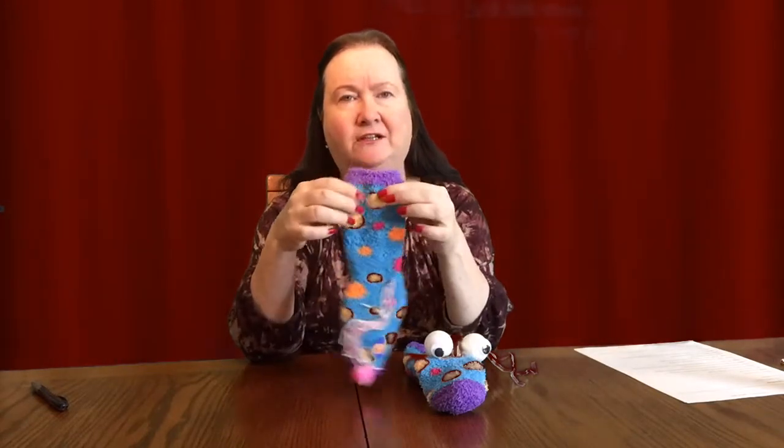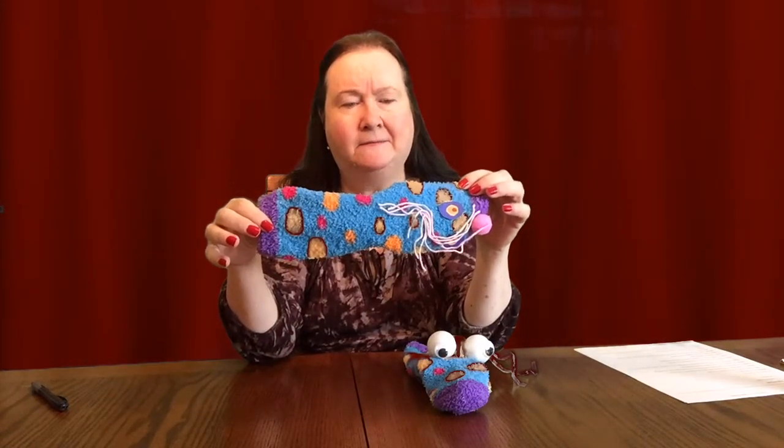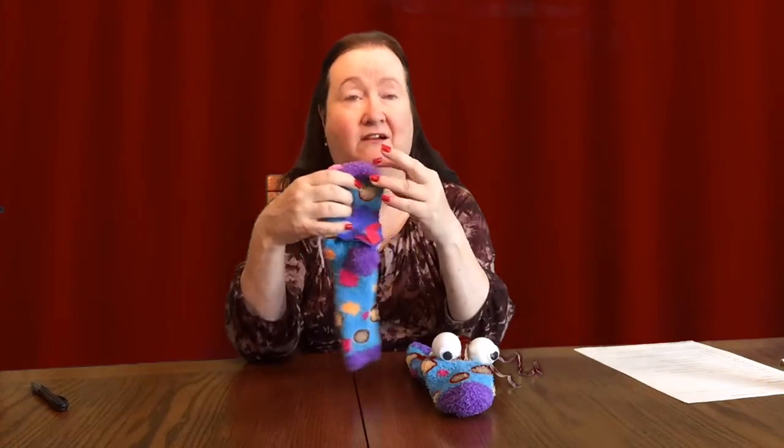They've got these beautiful soft, very soft and plush socks. They stretch and they have beautiful colors all over them, different designs. And since socks come in pairs, you get two puppets.